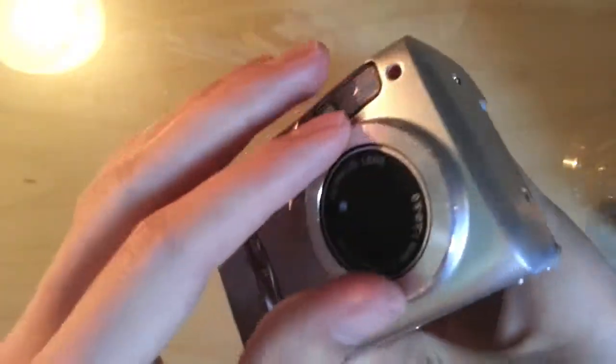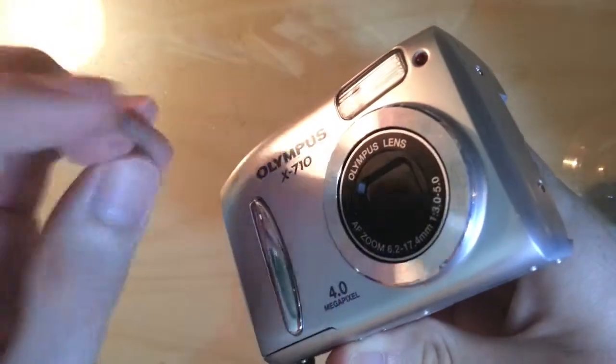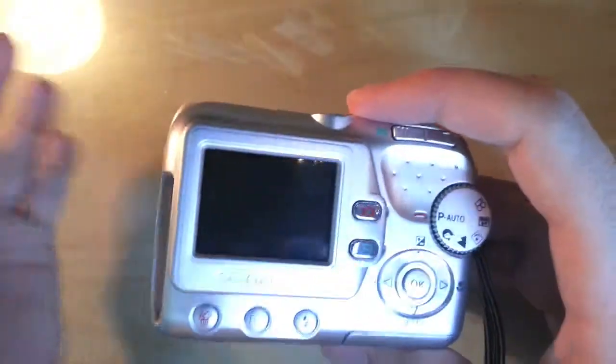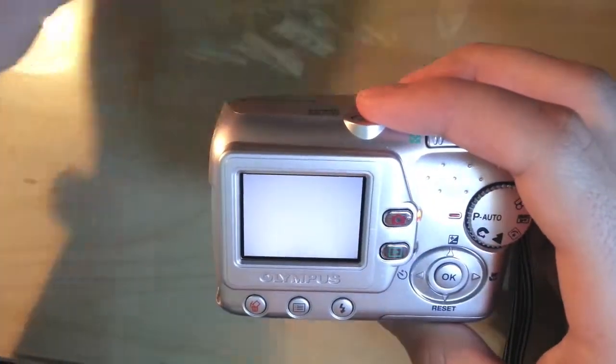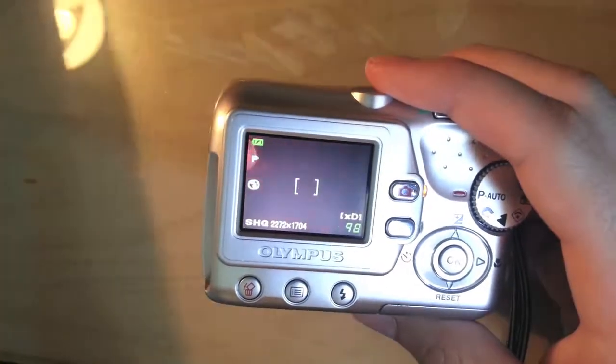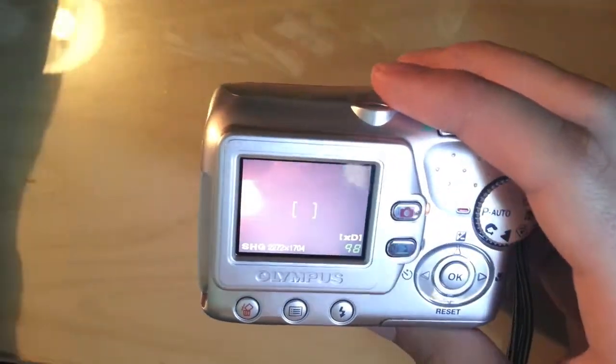Then put your camera back together. Be careful when you put the lens on that you don't misalign the filter, then screw it all back together. Remember to keep your screws in the same order they came out — like in a little tray — because having screws left over is a nightmare.